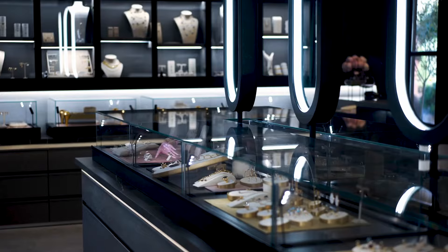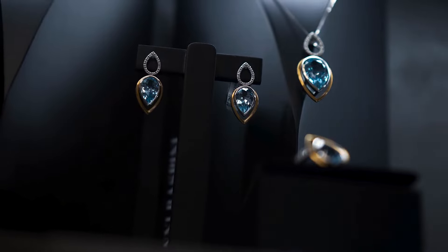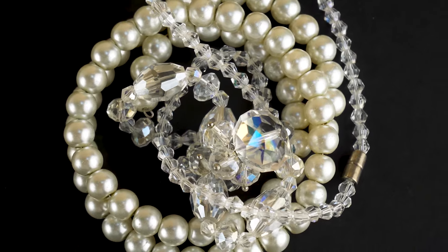Are your pearls real or fake? In the world of jewelry and gems, pearls are classic and timeless, but with so many imitations out there, it's important to know what you've got.